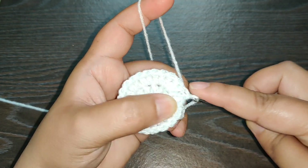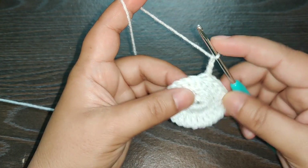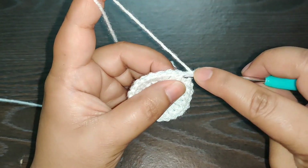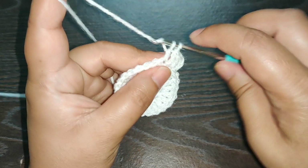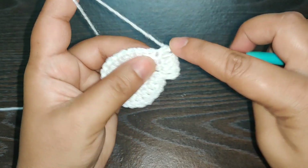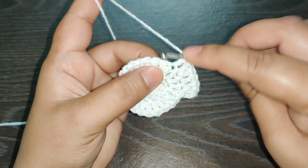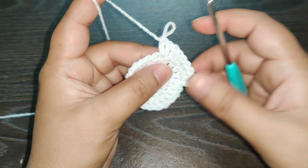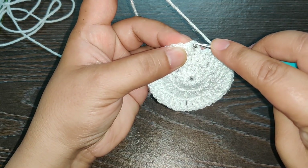Now we're going to start the next row. Chain three — this will be counted as the first double crochet. In the next stitch work two double crochets, one and two. In the next stitch one double crochet. In the next stitch two double crochets, one and two. Again in the next stitch one double crochet, and in the next stitch two double crochets, one and two. Continue working this pattern till you reach the end of the row, then join with a slip stitch.